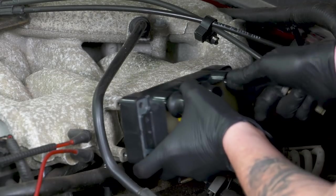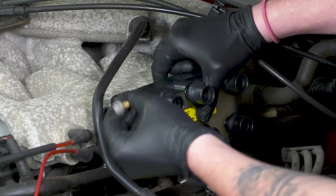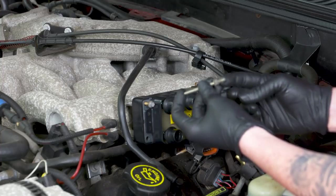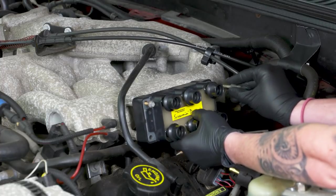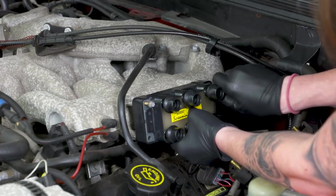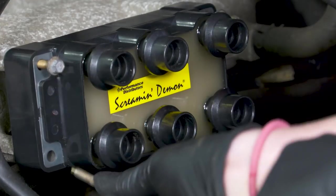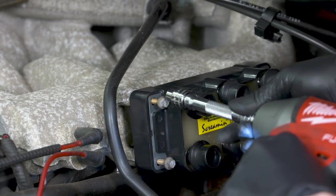We'll get this lined up — it needs to be positioned the exact same way that our factory coil came out, so we have our electrical connection down here. You're going to take one of our bolts and thread it into the manifold, then grab the one bolt that actually looks like a stud because this one needs to go in the upper right-hand corner so we can get our plastic piece reinstalled. We'll line up and start threading the remaining bolts, making sure not to forget the bracket for the bottom right corner.